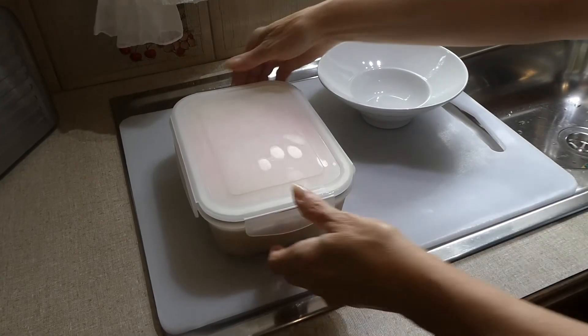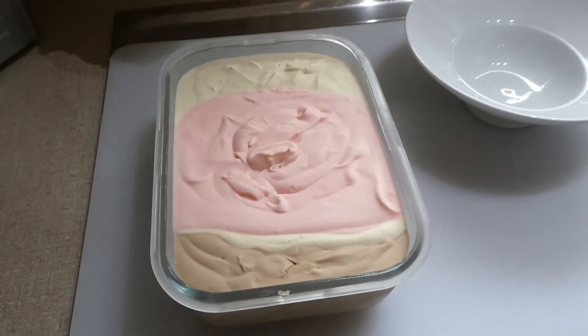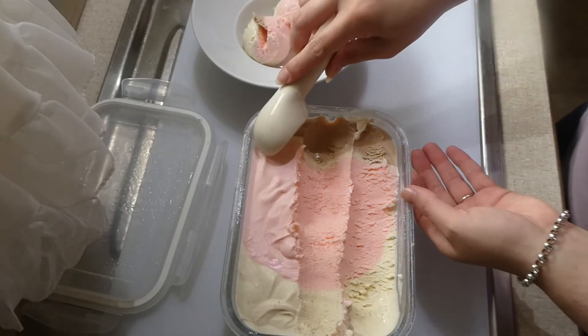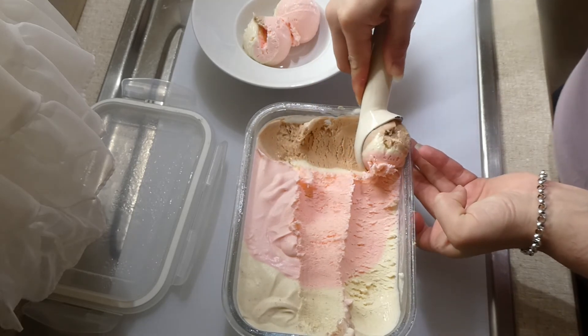All you need to do is leave it on the bench for a little bit, just to get soft enough to scoop. You'll see my mum's making an appearance here — hi Mum! Then just scoop it out; it scoops really, really nicely.